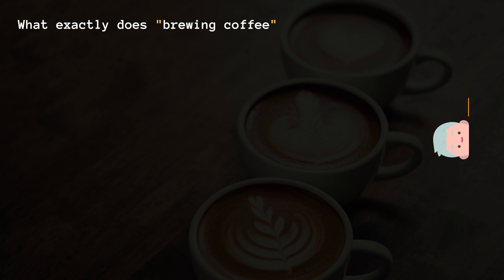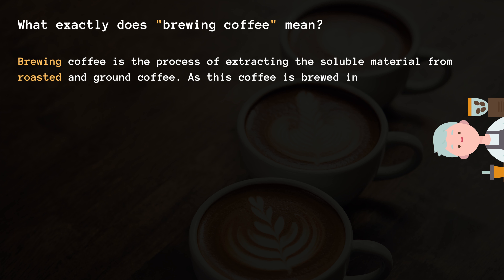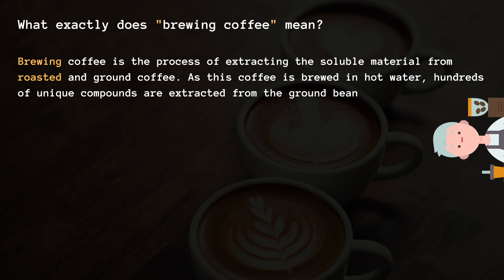What exactly does brewing coffee mean? Brewing coffee is the process of extracting the soluble material from roasted and ground coffee. As this coffee is brewed in hot water, hundreds of unique compounds are extracted from the ground beans, creating brewed coffee.